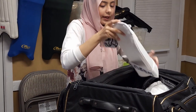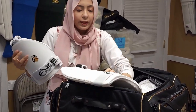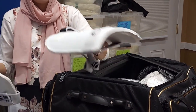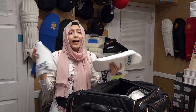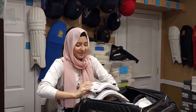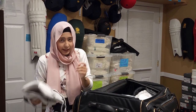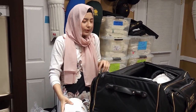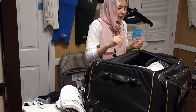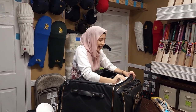Next is our thigh guard — double thigh guard. For this one you will have to let us know if you're left-handed or right-handed. Don't worry, I'm left-handed so I have not forgotten you left-handed batsmen — definitely get yours today. Just let us know because most people are right-handed so we generally forget, sorry about that.